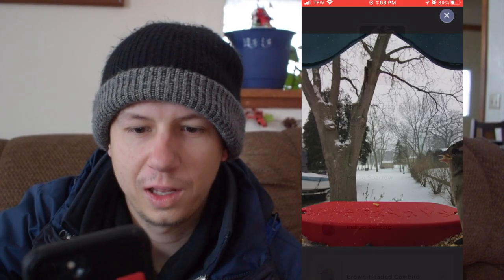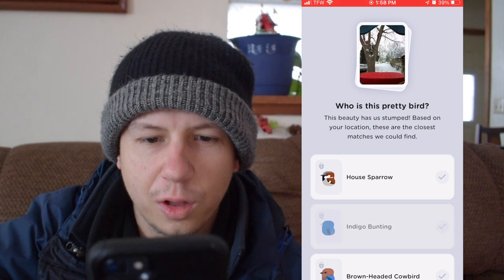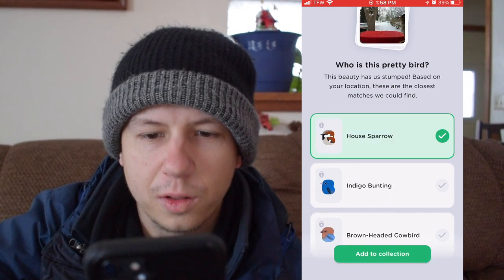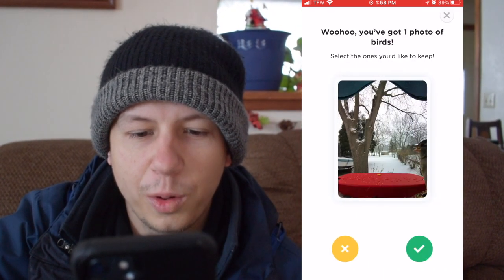We got a new postcard — only squirrels so far, but this one is a house sparrow! It says this bird was identified based on my location, and shows the closest matches it could find. It does have local species, which is cool. It's kind of interesting that it's asking me to confirm what it is — I feel like the AI is supposed to tell you — but we got our first bird, so that's exciting!